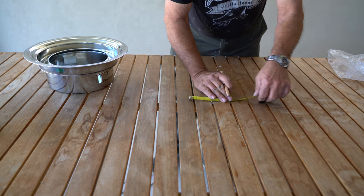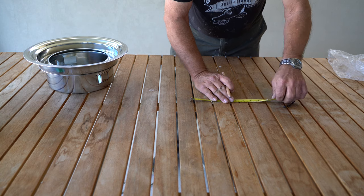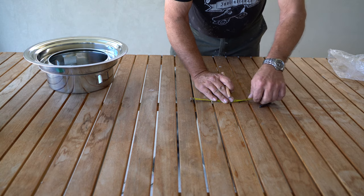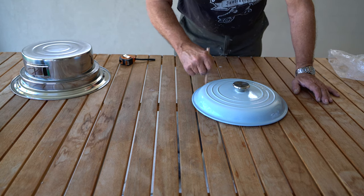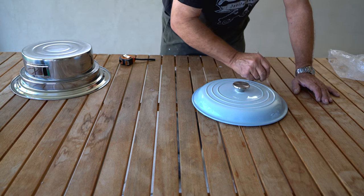So what we need to do is make a mark on the table that's 16 centimeters either side of the center mark. Luckily I had a 32 centimeter lid which was perfect for drawing around. This is the line that I will cut around.